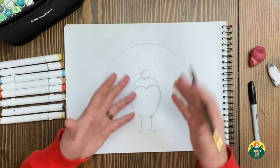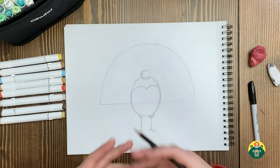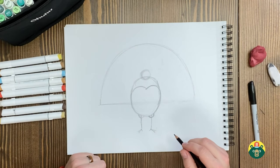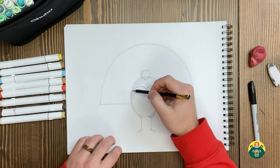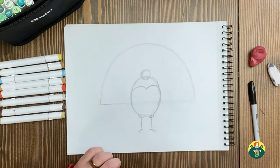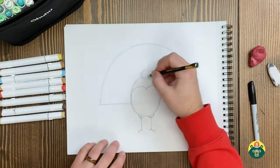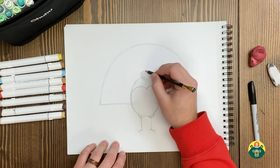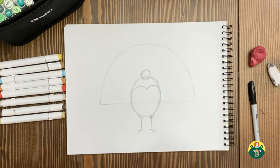I was debating on whether to draw a live turkey or a turkey on a platter ready to eat for Thanksgiving. But I felt like I'd be a little insensitive to our turkey friends, so out of respect for them, we're going to draw a live one. And to be honest, they're way more interesting — a lot more colors and they're really cool, really neat looking birds. They're kind of hard to simplify down, which is why we're going to have more shapes than you probably expected to draw.